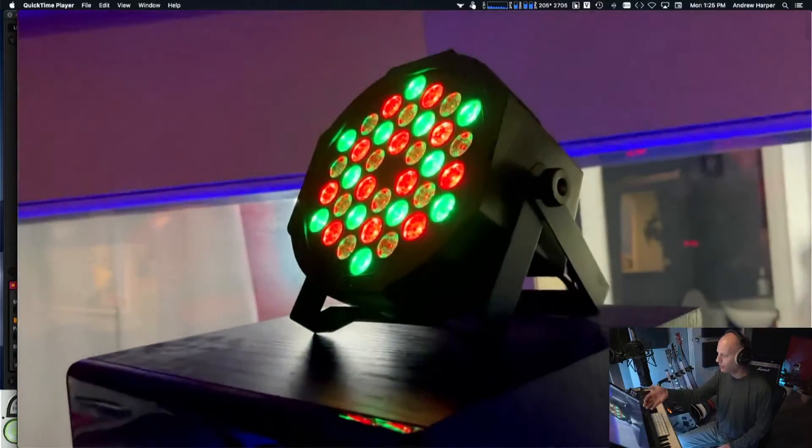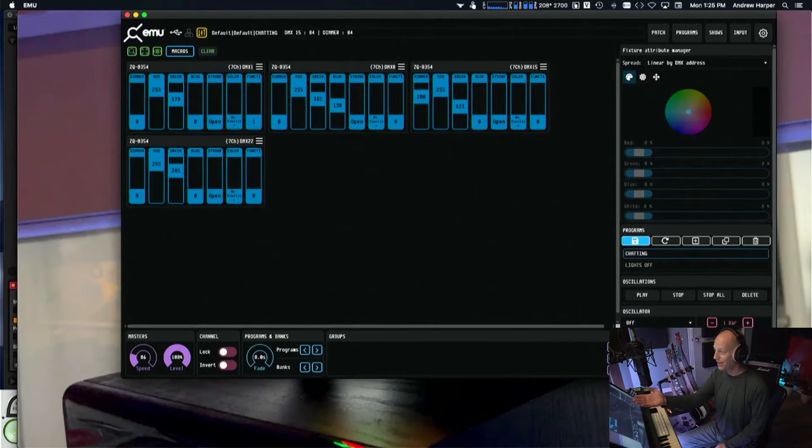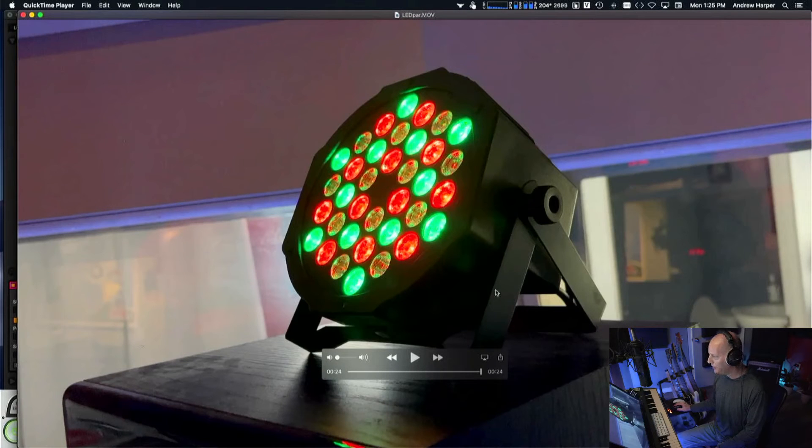That little LED display lets you select modes like auto, strobe, or DMX mode — you give it a number and that's the channel. What's cool is we can connect them all together or just one, then connect them to a light controller board. Nowadays we can hook these things to a computer and control them inside software that looks just like a light board with a bunch of faders. Each one of those fixtures has its own controls.